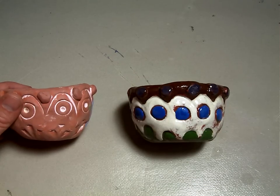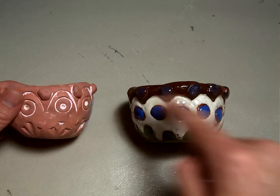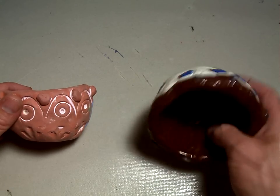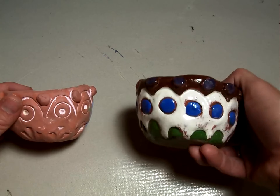Welcome back. Today we're going to learn how to make a pinch pot. Here are two different pinch pots. This one is finished — it's been glazed and fired. You can see the inside and the pattern on the outside.